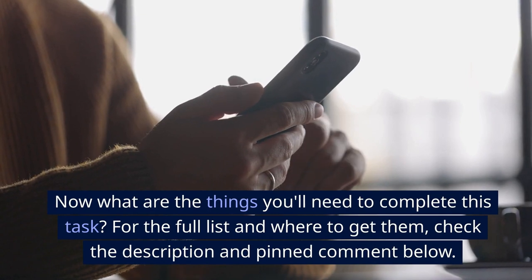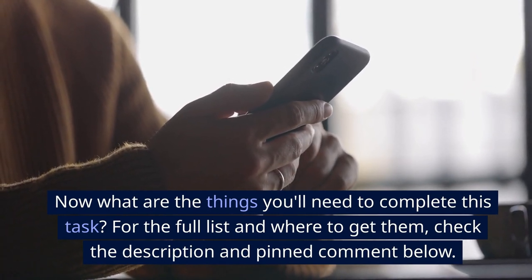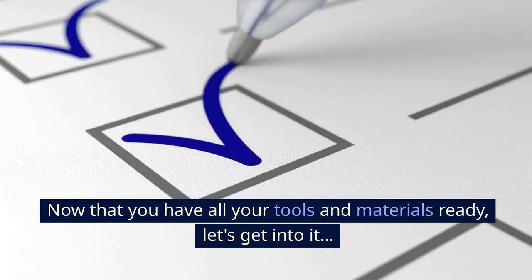Now what are the things you'll need to complete this task? For the full list and where to get them, check the description and pinned comment below. Now that you have all your tools and materials ready, let's get into it.